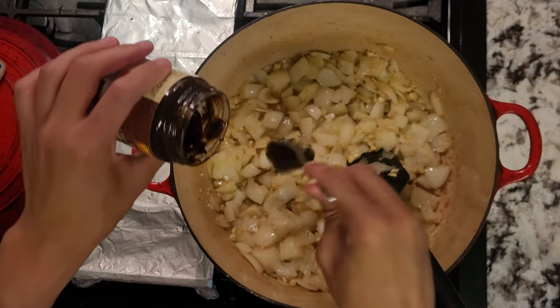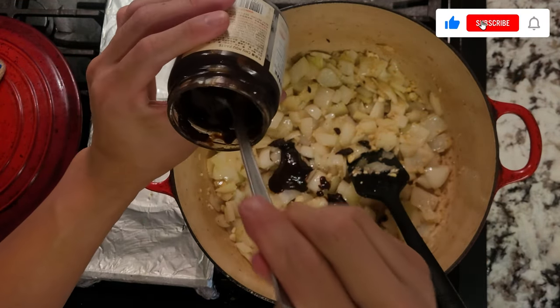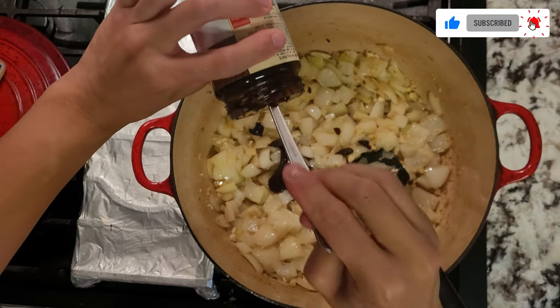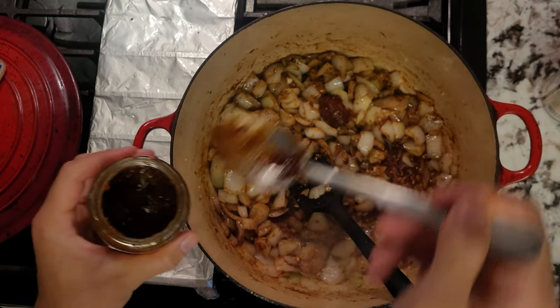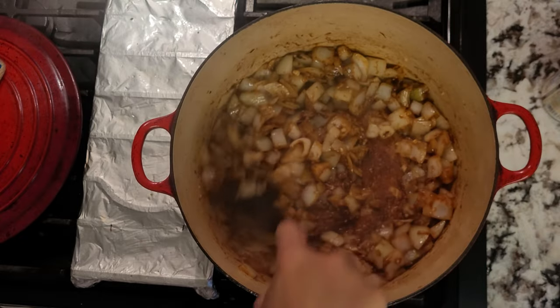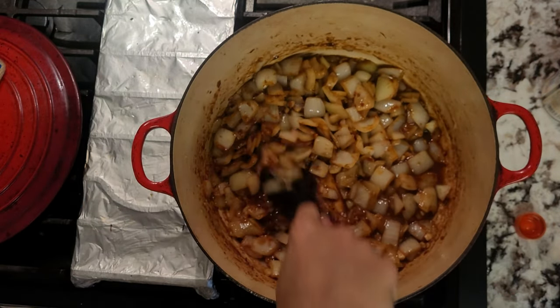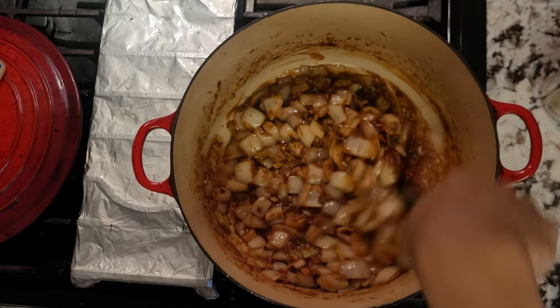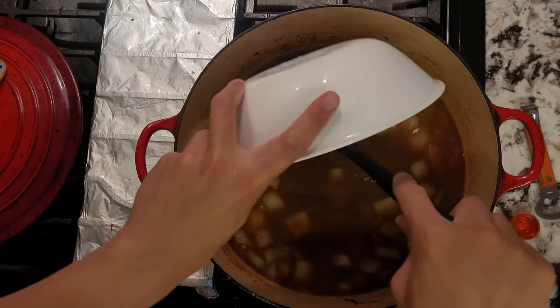Now I'm going to add a Chinese sauce called chu hou, or in Cantonese, chu hou zheng. You can find these in Chinese supermarkets — I just used the Lee Kum Kee version. I'll also add a bit of dou ban zhang, or spicy fermented soybean paste. Once everything is coated and cooked a bit, I'll deglaze the pot with some brandy. Scrape the fond, cook out the alcohol, and then add in your chicken stock. I'll also add in some gelatin for extra body in the braising liquid.